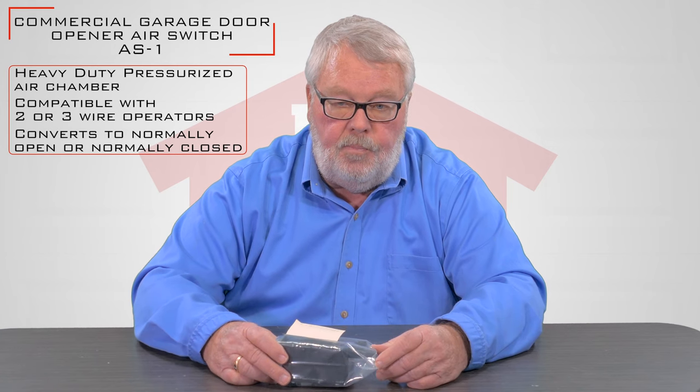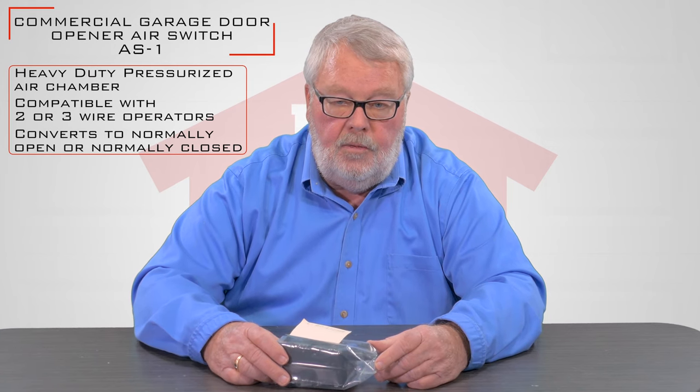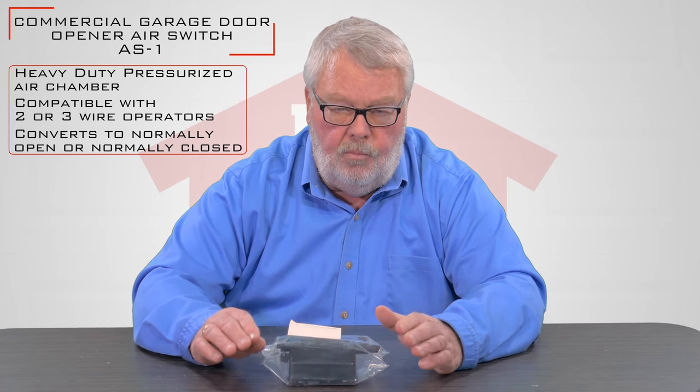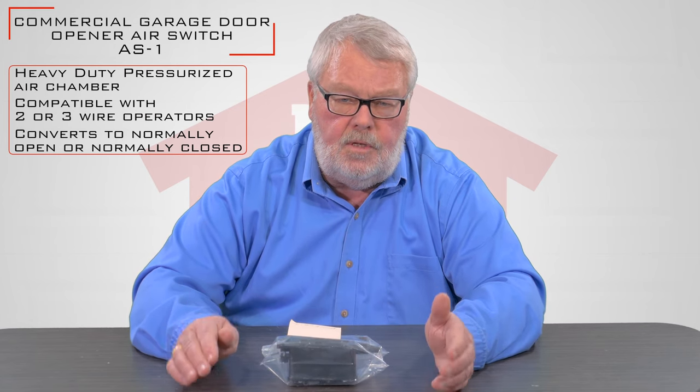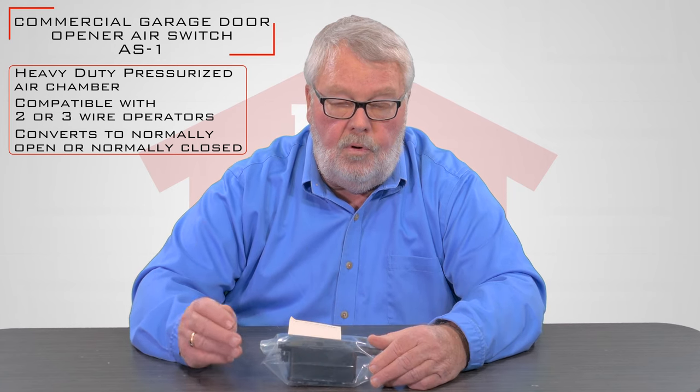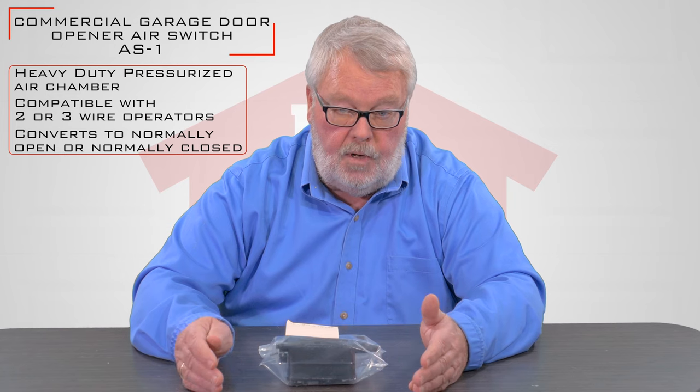The other thing is it's part of the components that go on a safety reversing edge. A safety reversing edge — to be real brief — is an air hose that's attached to the bottom of the door. If you hit something with the door, the hose becomes pressurized and then tells this switch that you just hit something and it will stop the door.